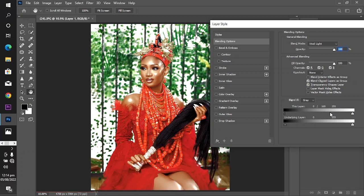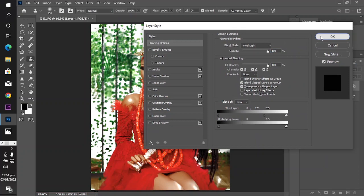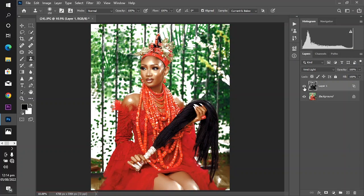You can see how natural this is looking now. Come here and click OK. This is before, this is after — this is so powerful! You can also come down and turn down the opacity a little bit.